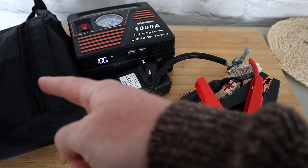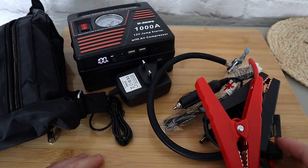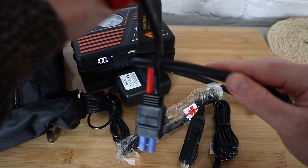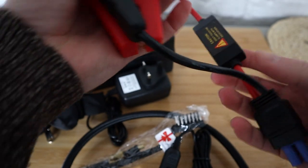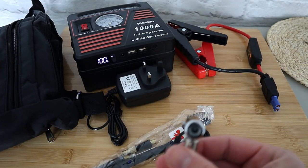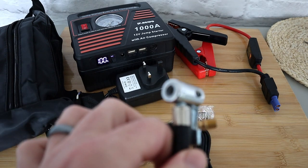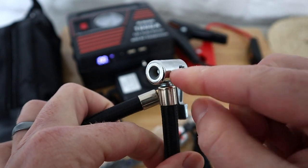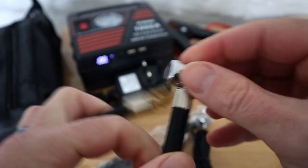In this part we have all this goodness — nice bag to keep it all tucked in. Here we've got our jump starter connections. We've also got this car tyre quick-connection — you put it on your car tyre valve, clamp it down and that holds it in, and when you're done you pull it off.